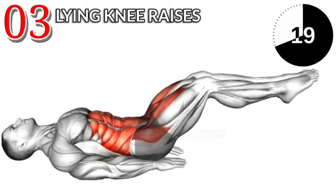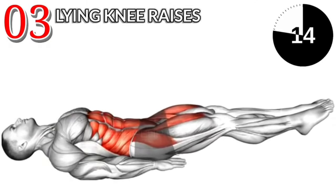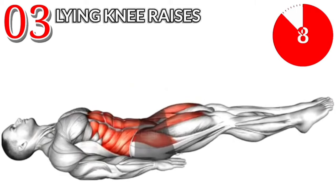Exercise No. 3: Lying Knee Raises. 3 sets and 40 repetitions. After workout, 15 second rest. Do this exercise properly for body extension. Please subscribe to our new channel Koal.